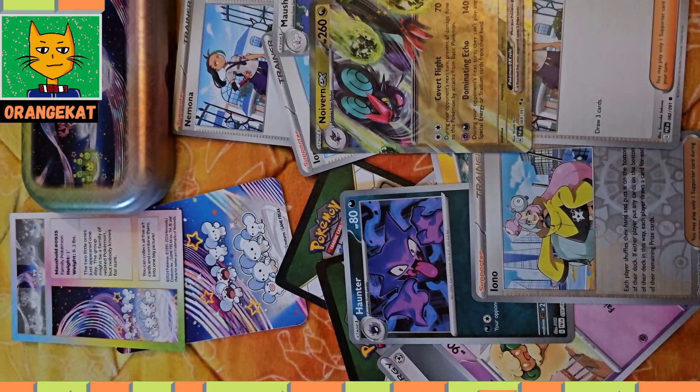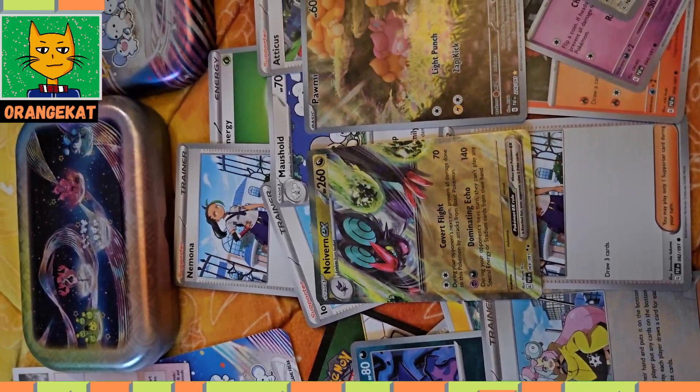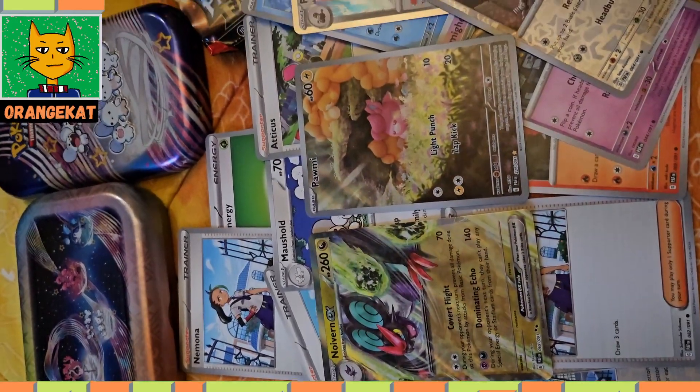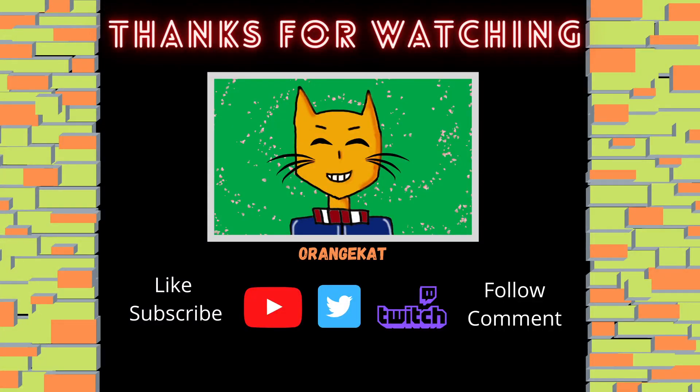So those were all the cards. For full cards, we got an EX card and a full art card. Thank you all for watching, wish you all well, like and subscribe if you feel like it, see you in the next video.